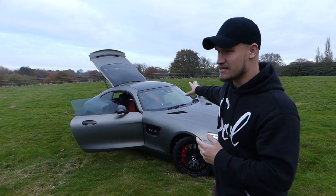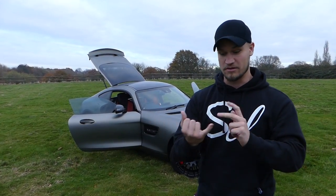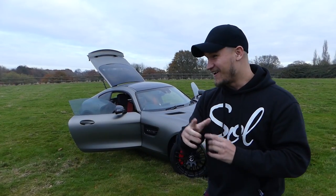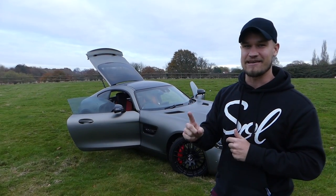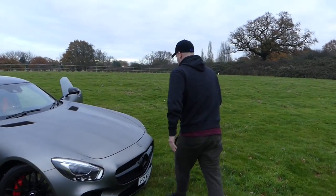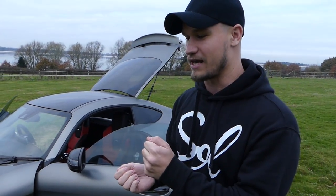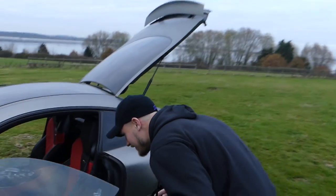I want to talk about this car as an AMG GTS, and also about this specific example with the Rentech bits, the wrap and everything else. And for the first time on my YouTube channel, I'm going to try and reopen the bonnet. I think I know where the lever is. The Mercedes booklet tells you the lever is underneath the steering wheel, but what I didn't realise is the steering wheel is on the left-hand side of the car because it's built in Germany.